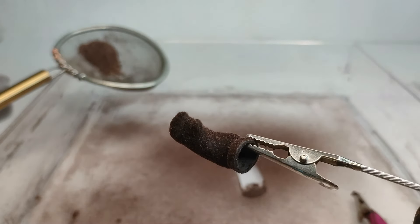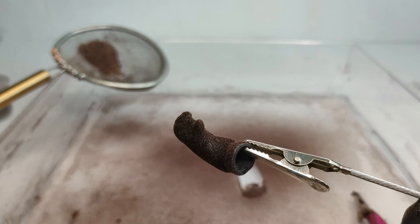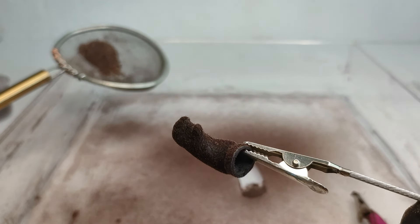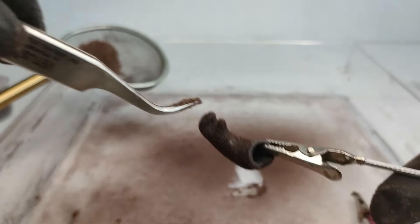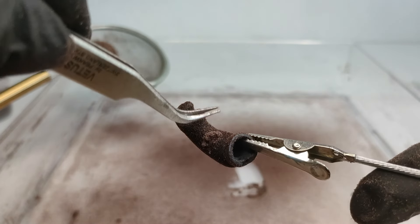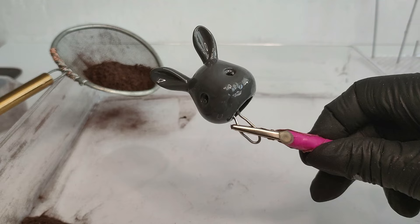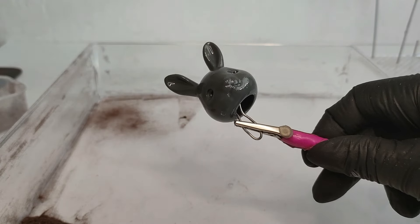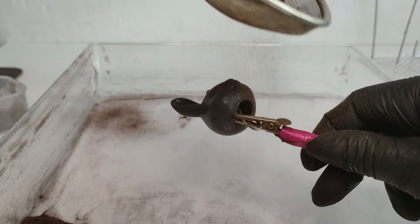I did an oopsie and bumped this hand with a lamp and it scraped a bit of new fur. Hoping it would be okay, I put a little lump of flock on it — this time I got lucky. Sadly the head doesn't have any part I could grab with a clamp, so I put a wire in the eye holes.